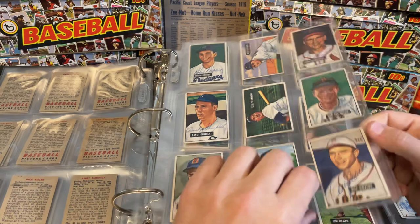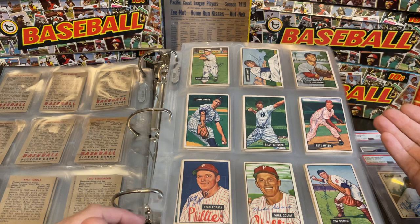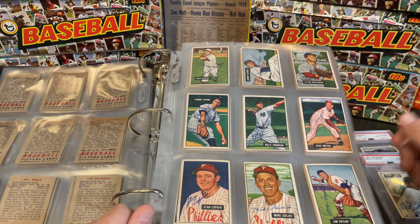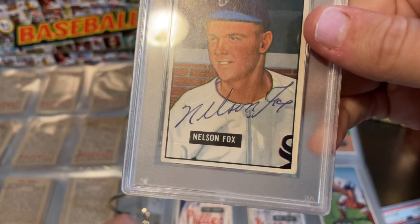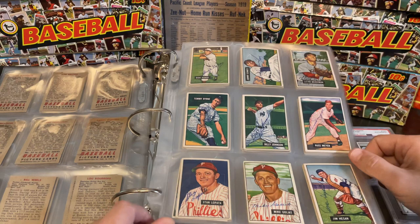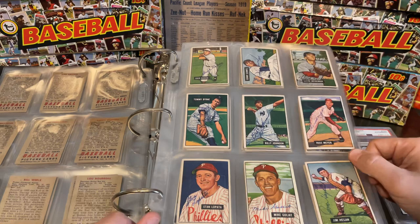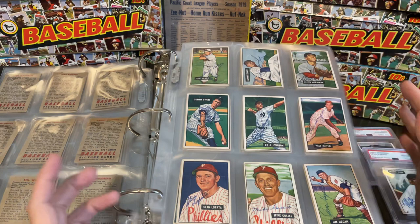Some people are different with the type of pen they have had people sign with. As collectors we all have our own preference. Personally, I'm a fan of fountain pen or ballpoint — I don't care much for Sharpie, especially super thick Sharpie. I do have some Sharpie signatures in my collection, but if given a choice, I would prefer ballpoint. It just speaks more to the era that these players played. Sharpies obviously weren't around in the 1950s, so I prefer them to have a period autograph.